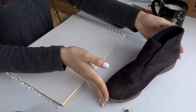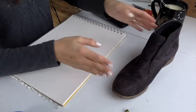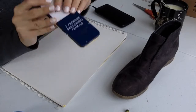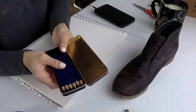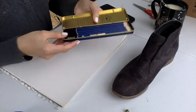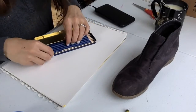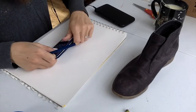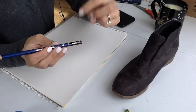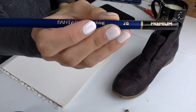Hello everybody! Welcome today to our drawing from life shoe project. Here I've chosen my shoe and I've got my set of pencils. I'm choosing a 2B, which you probably have at home, which is your lightest pencil — or one of my lightest pencils I should say. And I'm going to just do a really simple line drawing.